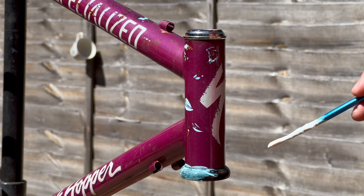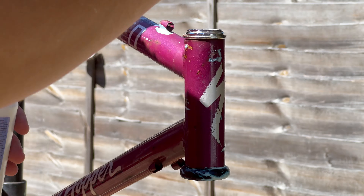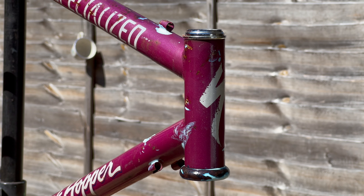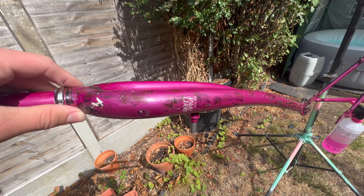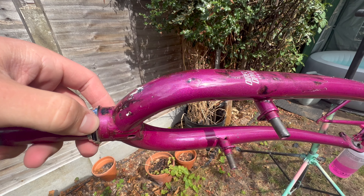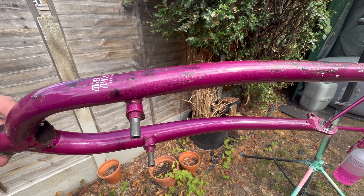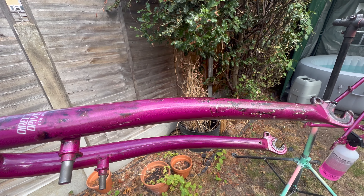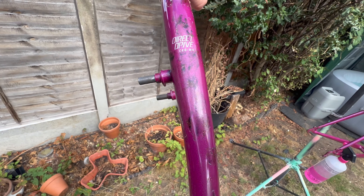This beautiful product is rust converter. It comes in many sizes, brands, and different versions. I stole this idea from Toasty Rides - essentially you paint it on any of the rusty sections and it turns them black. I went to town on this frame and regret it - I put it on too thick and have to fix it later, but it did make a really cool little time-lapse.